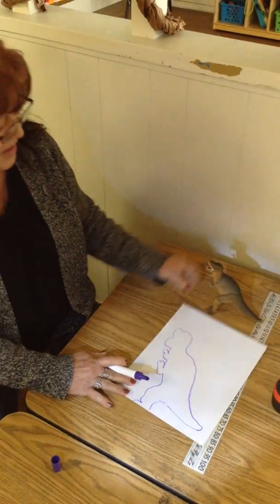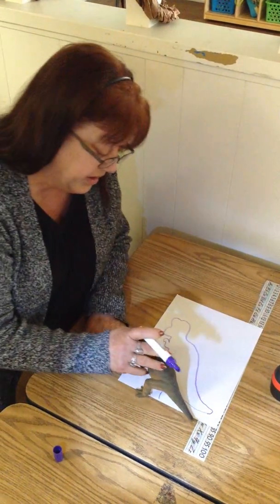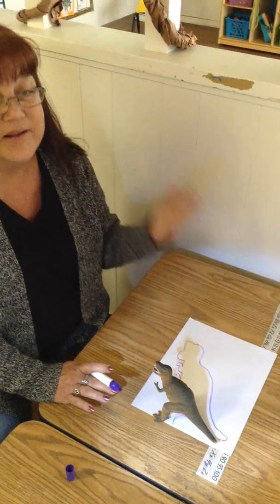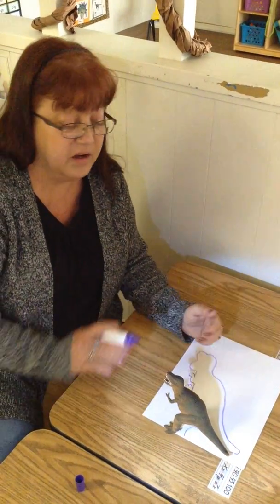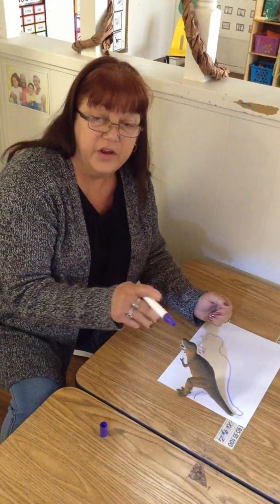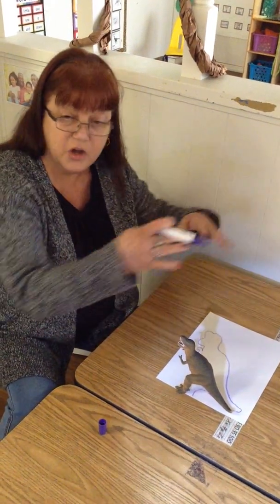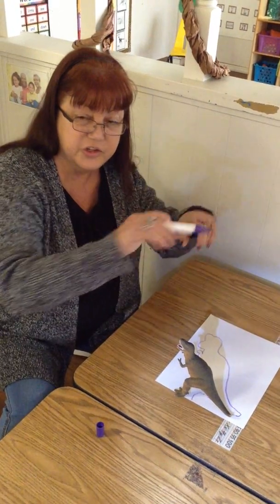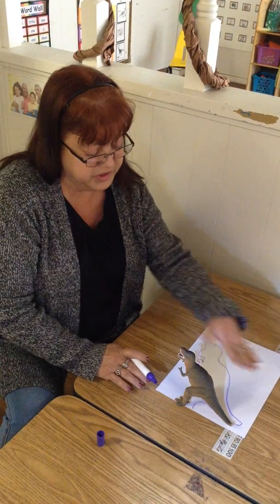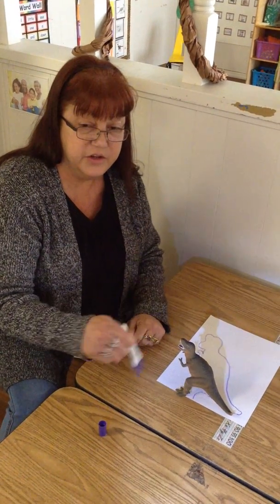You see, you just shine your light on it and you can draw wherever you want. It can be dinosaurs, it can be cars. You can go outside on your concrete and draw your shadow. Have your mom and dad draw your shadow while you're standing there, or you can draw theirs. Or you can put out an animal or a car and draw it.